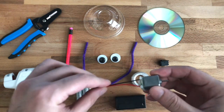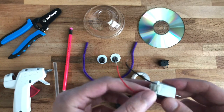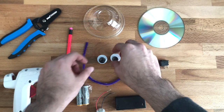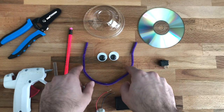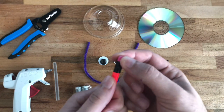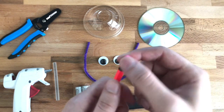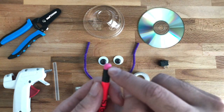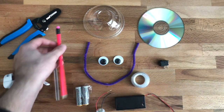You will need a 1.6 to 3 volt DC motor. For decoration purposes I've included some pipe cleaners and some googly eyes. You will need a pencil with the rubber — we would need the rubber part of that pencil. You can use any kind of rubber, just make sure that you make it smaller to have it at this specific size.